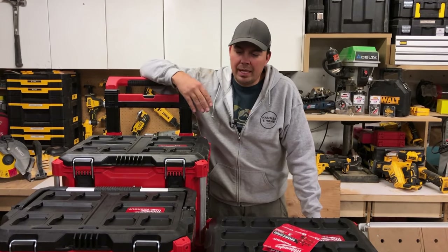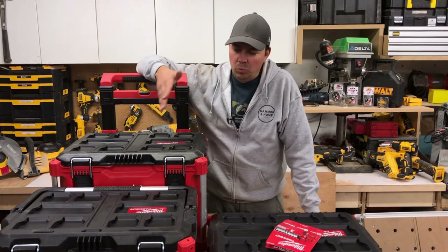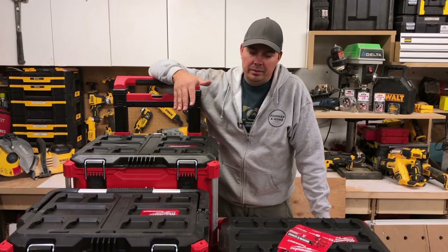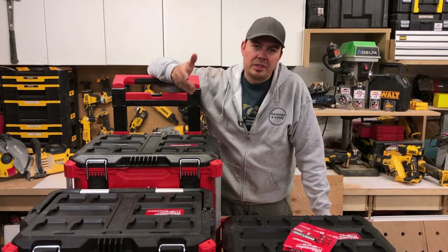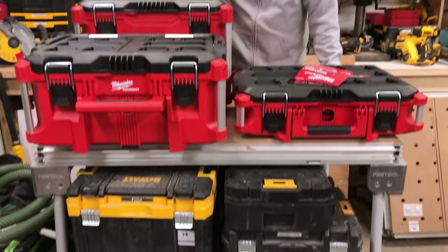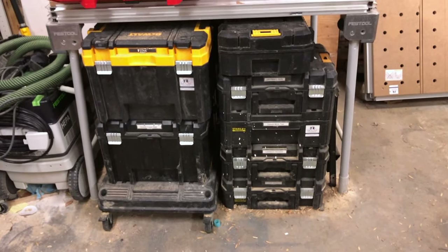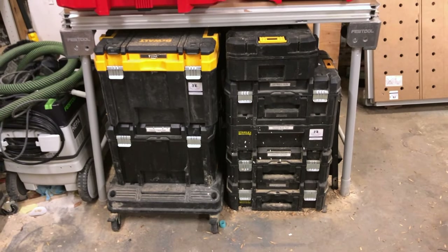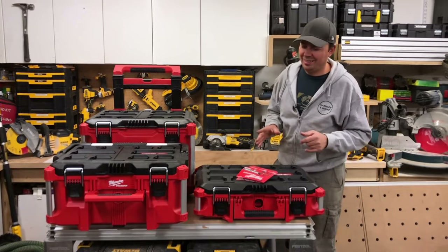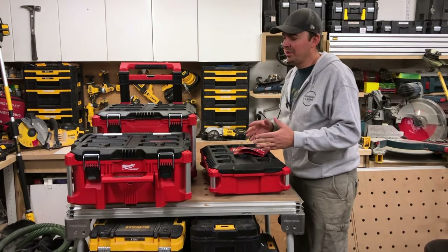For the money — I mean, this stuff isn't cheap — $220 for three boxes is a lot of money, especially for a guy just getting into construction or whatever they're doing. If you're buying these, it's a bit of a serious investment. Whereas the T-Stacks are a lot cheaper and you can carry all your tools in them — they're sort of the same idea. I'm just really frustrated that I might start switching how I do things at work.